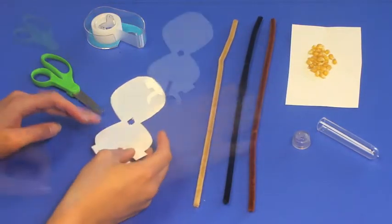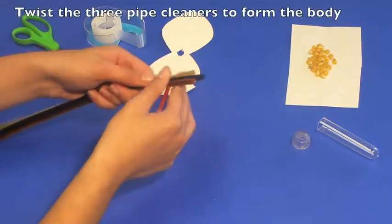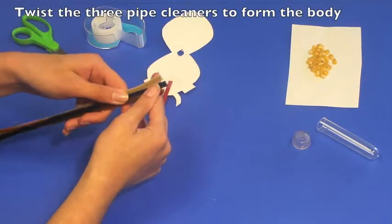With the tongue in place, the next step is to create the body by twisting the three pipe cleaners together.